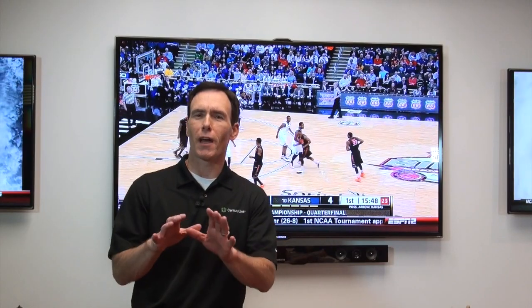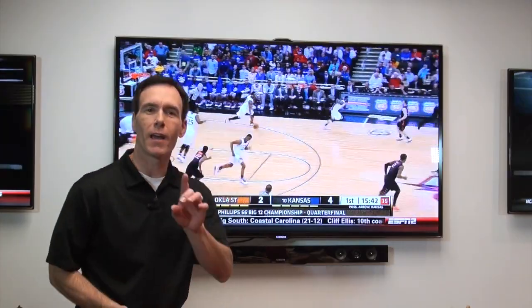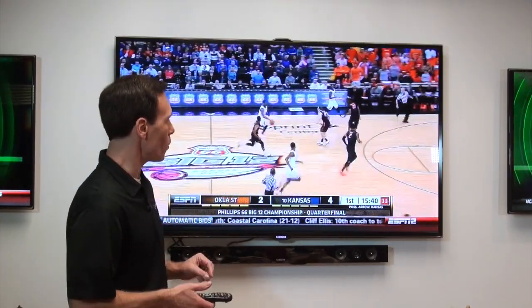Hi, everyone. Time to test Polly's Prism TV knowledge. So, Paul, what is the whole home DVR? You know, folks, life is tough enough, right? Everything's complex except the whole home DVR. You want to make life easy again? Get Prism TV and you get the whole home DVR.